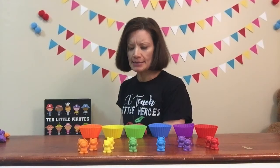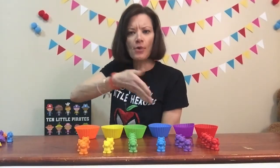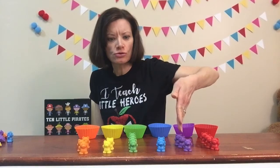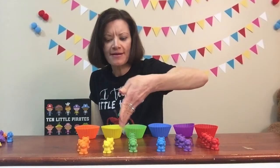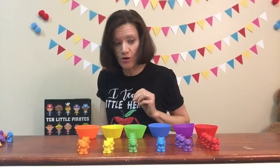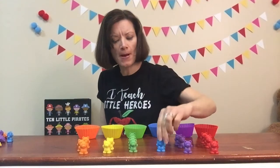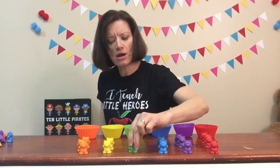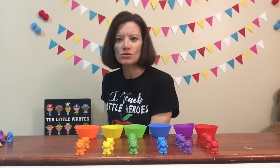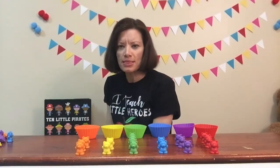So now we've got our bears nicely lined up in rows. Let's count how many rows of bears we have: one, two, three, four, five, six rows of bears. And let's count how many different colored bears there are. I've got red — that's one, purple — two, blue — three, green is four, yellow is five, and orange is six. So we've got six different colored bears in six different rows.